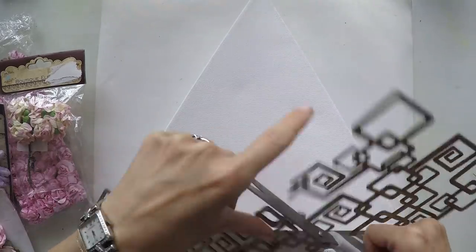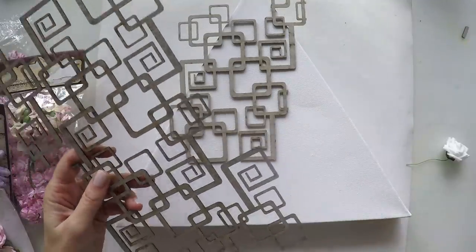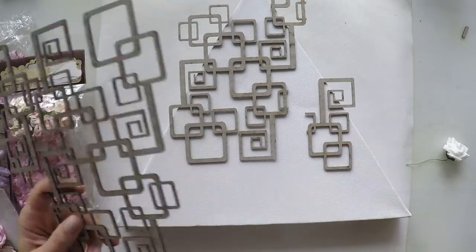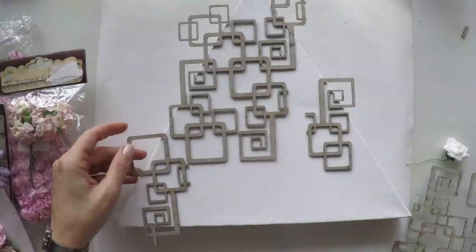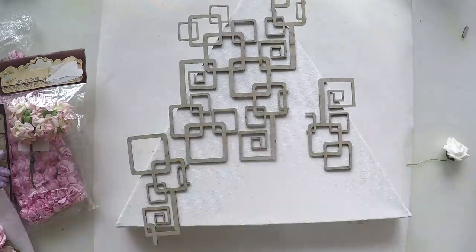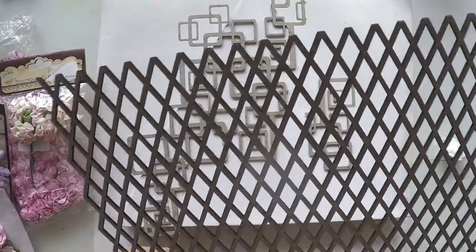I'm just cutting this in pieces and I'm going to place it on my canvas. I want some parts of the chipboard to be outside of the canvas — this gives another interesting element to your project. I really like it when you go off the page or off any surface that you're working on. Now I'm going to cut this one as well and place it on my canvas.